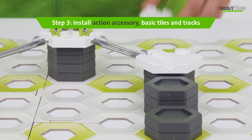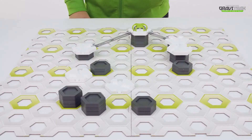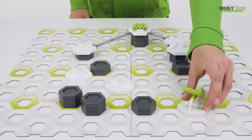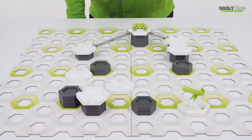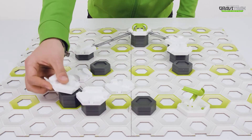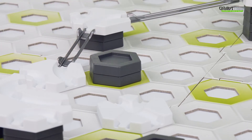Step three, place the basic white tiles on top, along with your green action accessories. And finally connect them up using the Trax.